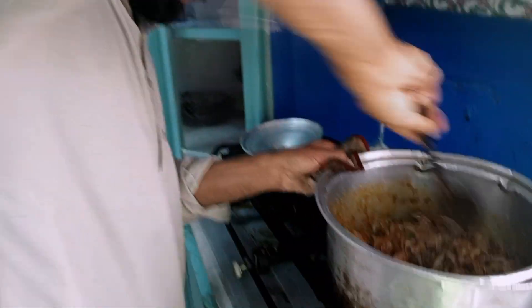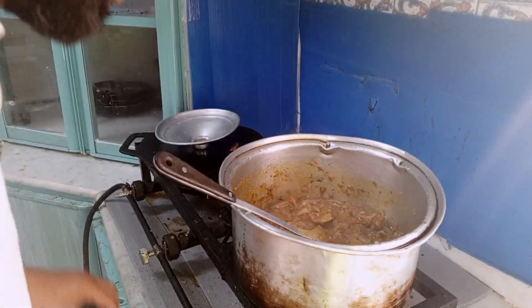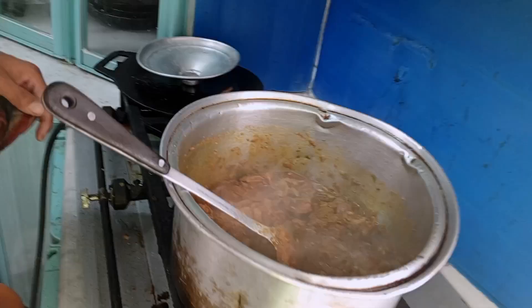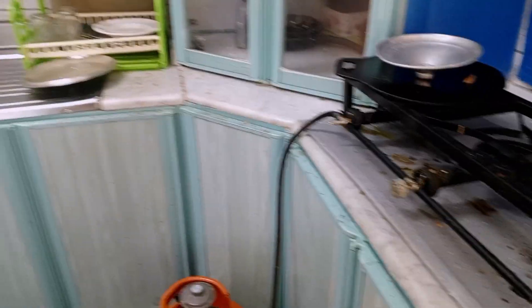The pot is very difficult. We need to remove the pot — we need to remove this pot, we need to get the pot out.